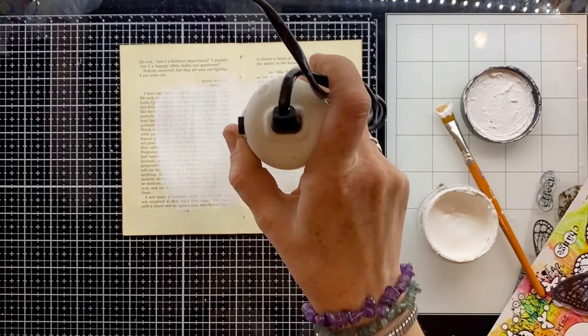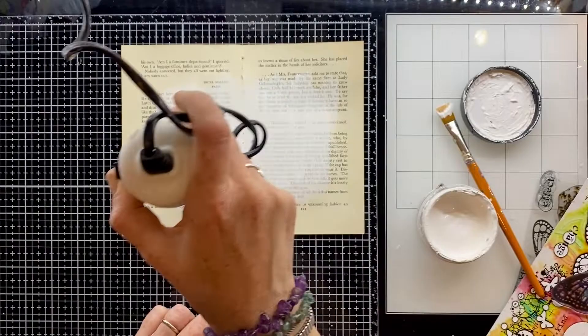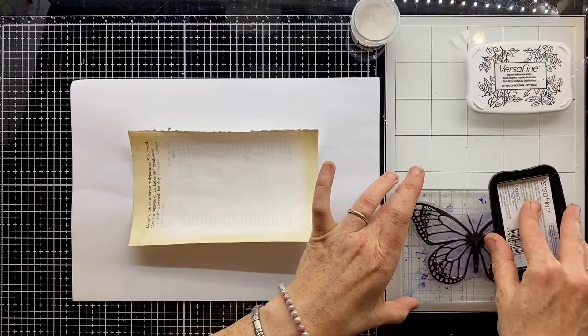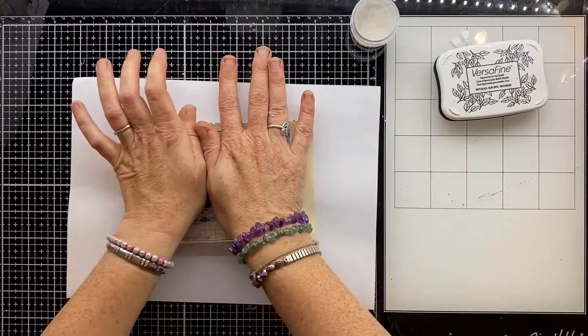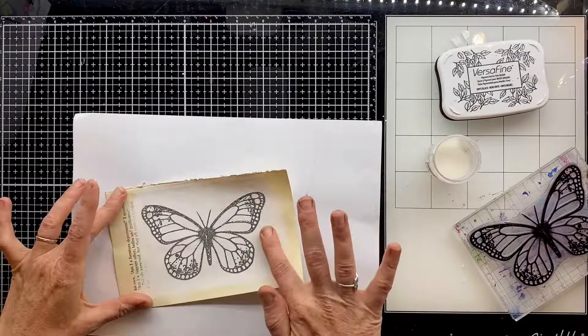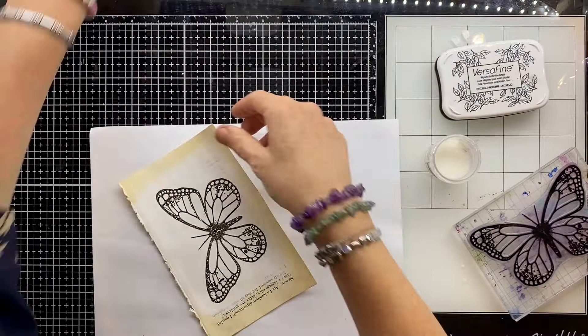I want the background for my butterfly to be very black and white — to feel like these moths I've been seeing in the garden as the season starts to change. I'm painting some gesso because it gives me that white but also that slight transparency so I can see the words of the page underneath. Making sure that's absolutely dry before doing the next step, which is using this lovely butterfly stamp to do some embossing. I'm using VersaFine black ink because it really picks up the details, and there's a lot of detail on this stamp.